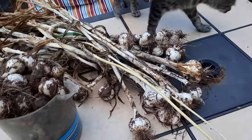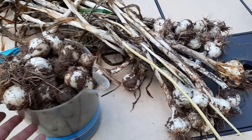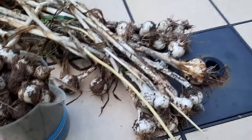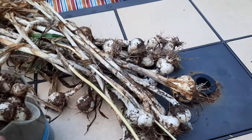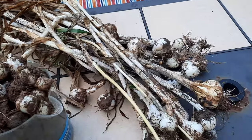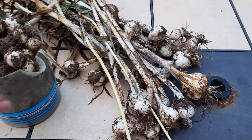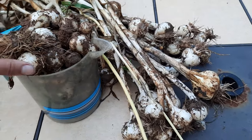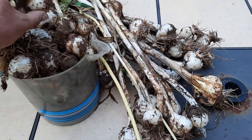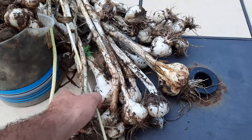Now this wasn't nicely planted elephant garlic put out in rows in the garden or anything like that. These were patches of elephant garlic that have been growing in the same spot for years and years and years. So we have several different stages of development, and I also believe that having all of this garlic growing in just a couple of small spots leads to a lot of crowding, so some of this doesn't really develop the way I think it should.